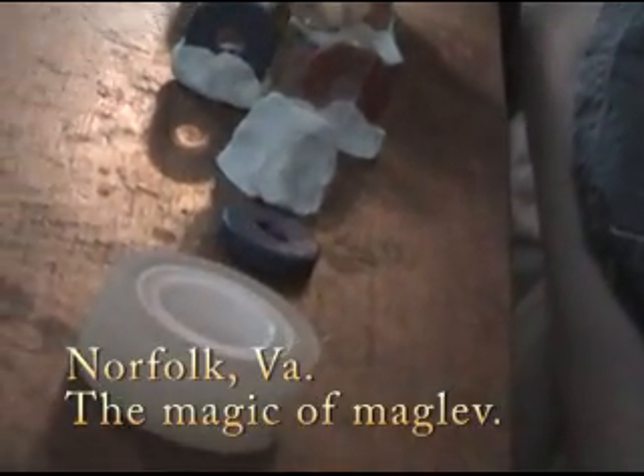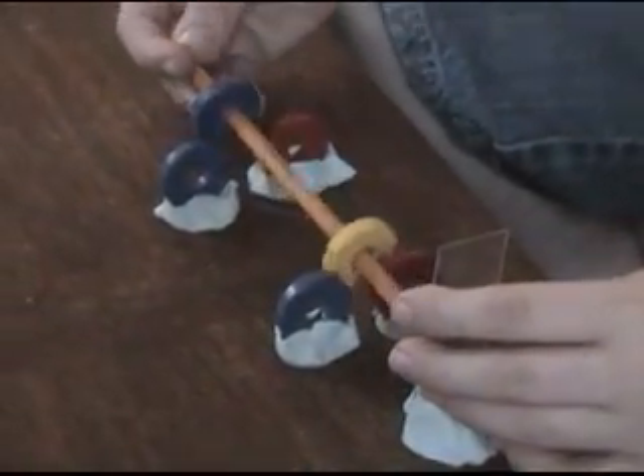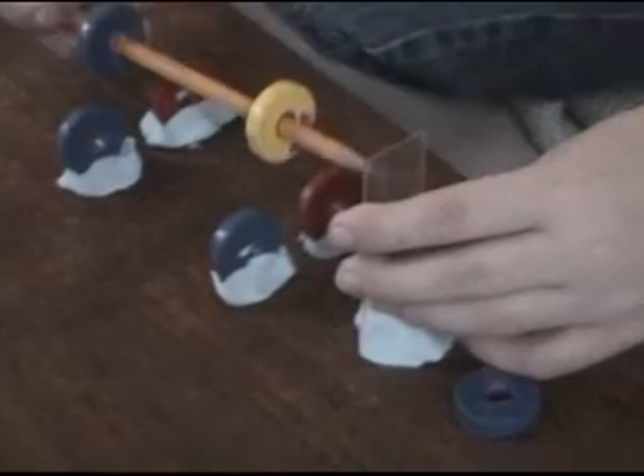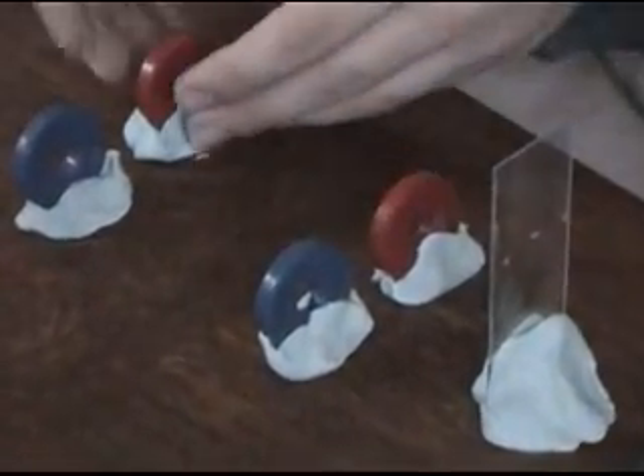So this is how to make a maglev using magnets, scotch tape, modeling clay, and a nice glass — which looks like actually a slide from your science class that you have somehow acquired.